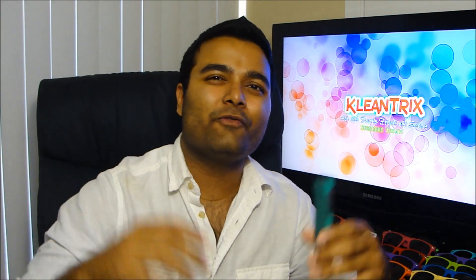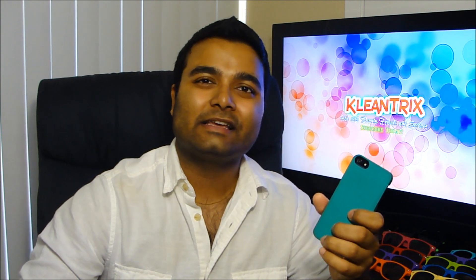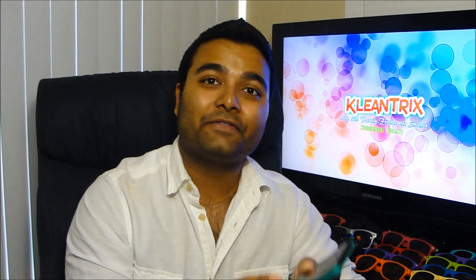Hey guys, how's it going? Kim Chis here making more videos again guys, and today I got a cool video for you. It's how to fix your iPhone 5 glass — you know, the glass in the back right here.